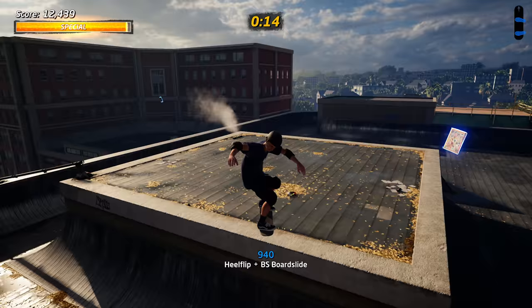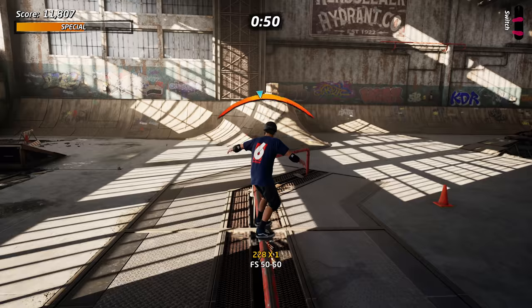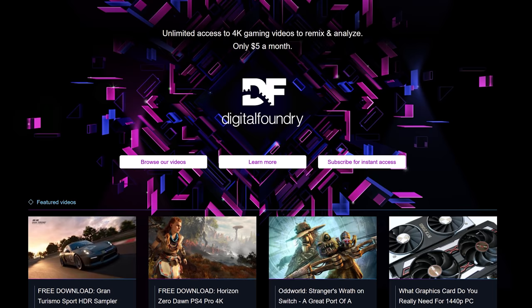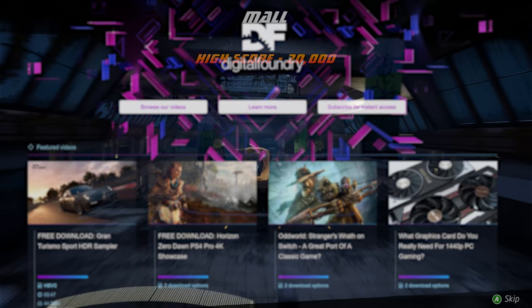Thank you so much for talking about these next-gen versions of Tony Hawk Pro Skater 1 and 2. If you enjoyed this video and found it informative, please hit the like button and subscribe to the channel. Hit the bell to be notified when Digital Foundry posts. Support on Patreon for high-quality Digital Foundry content downloads. Write a comment below or follow John and Alex on Twitter to discuss Tony Hawk Pro Skater 1 and 2 on all these machines.